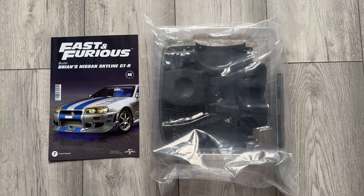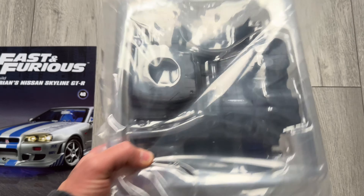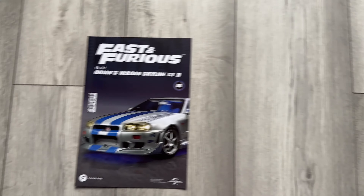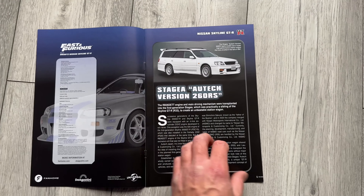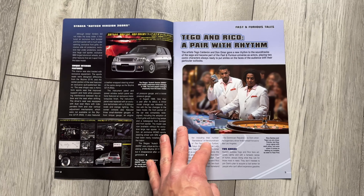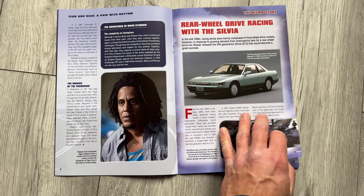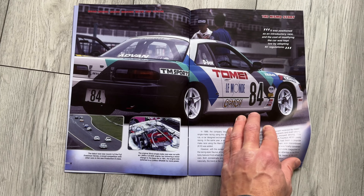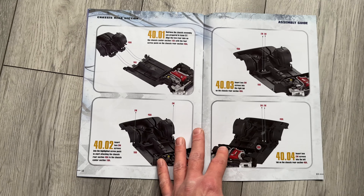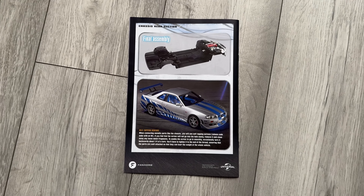Here we have issue 40 — just assembly parts with this one, because it's the main rear of the car, of the two diecast parts. So really heavy, and it's obviously going to be part of the main structure of the car. Looking at the booklet: more about the famous car, more about the Fast and Furious characters, here we have racing. As you can see, rear chassis section — this bolts to the main section. What it should look like at the end — the car is really starting to take shape now. Let's assemble this.